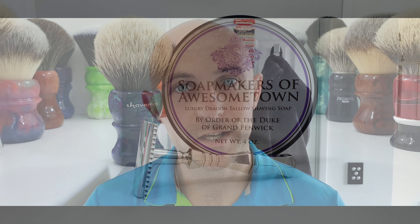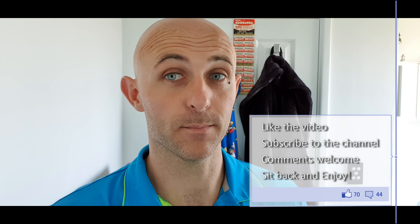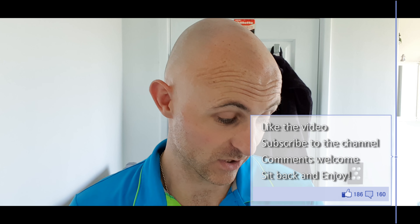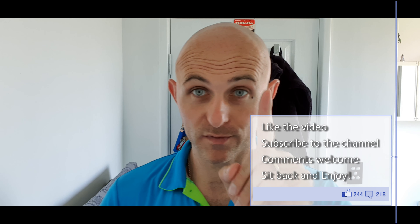Hi everyone, welcome back to another Cut Above with Chris. This one's going to be a bit of an exciting one. It's something I've been waiting a long time to use, and I'm also using a product which looks stunning, feels stunning, and I've never used one before. So let's get stuck in with the soap first.